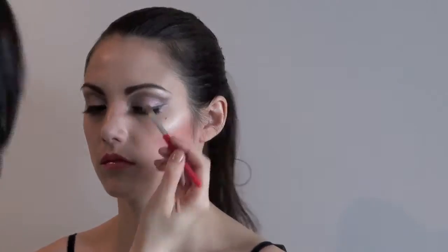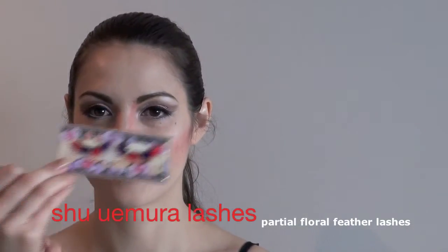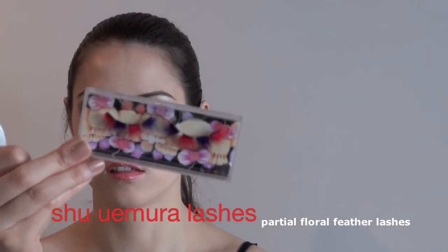Now comes the fun creative part where we're going to add to it and make it a little bit more dramatic. We're going to use these crazy lashes — they are called the partial floral feather lashes. We're going to use the red ones.